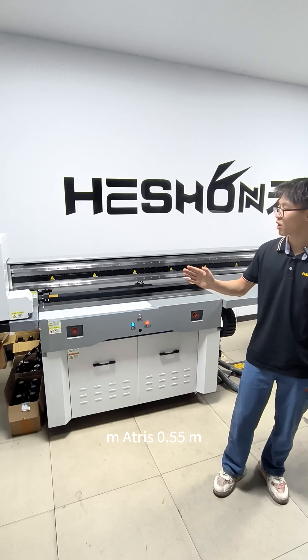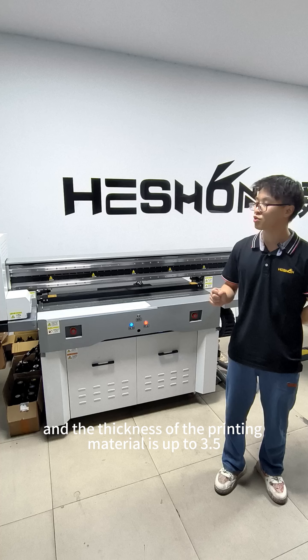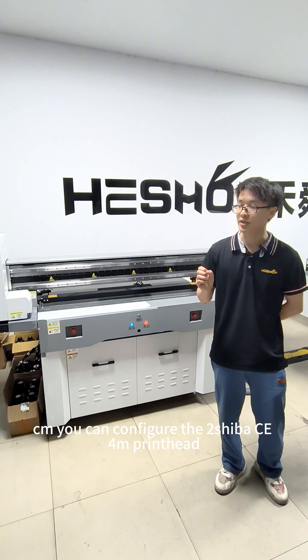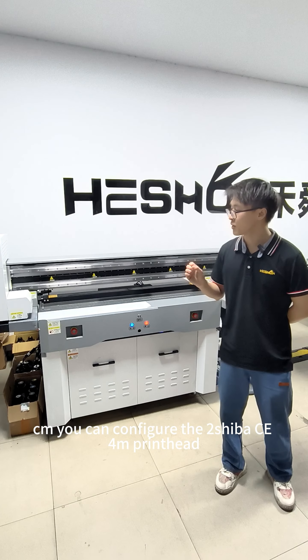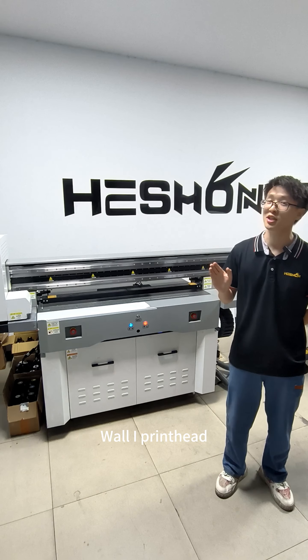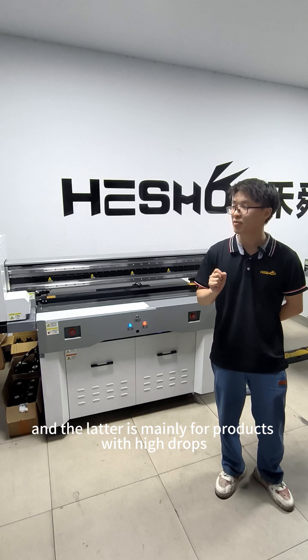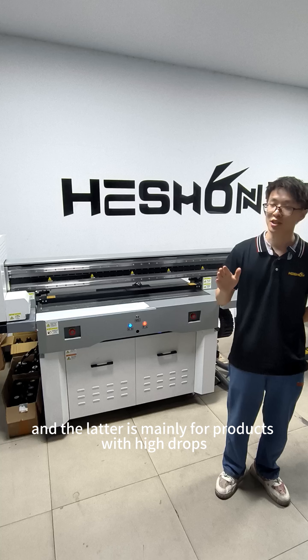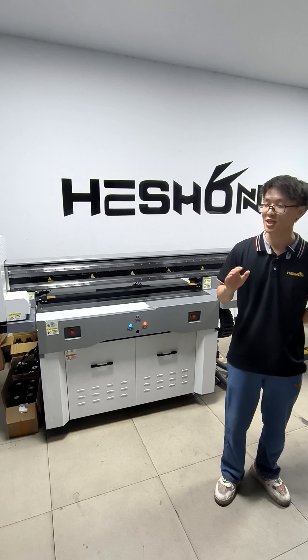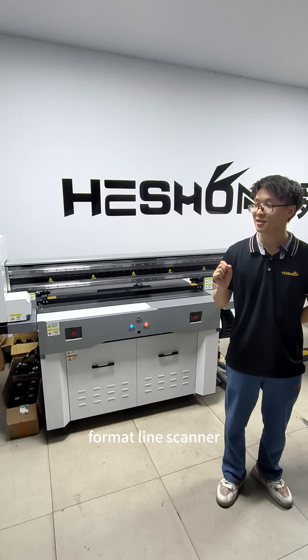The visual scanning printing width of this model is 1.2M x 0.55M, and the thickness of the printing material is up to 3.5cm. You can configure the Toshiba CE4M printhead or choose the Ricoh G-Wall i-printhead. The former meets conventional product printing, and the latter is mainly for products with high drops.